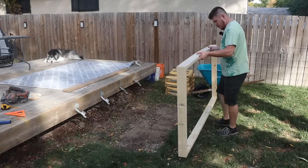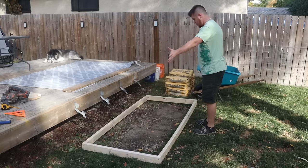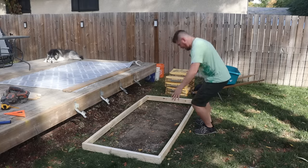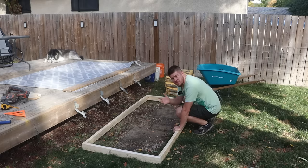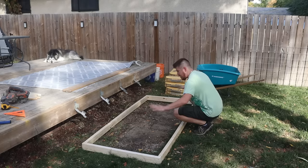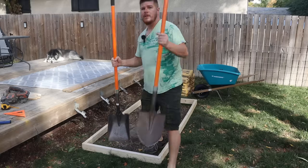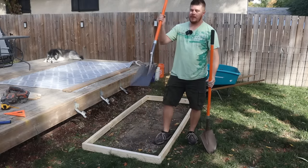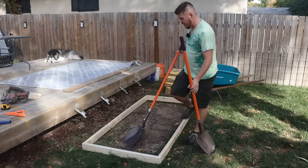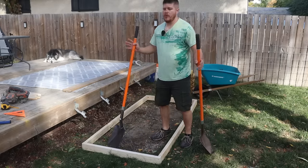Now that you're all caught up, we can start squaring up our form where we want it and removing dirt until we've got a bit of a hole — we want the form to kind of sit down in there. I want my form to be about three quarters of an inch to an inch above the ground, so I'm going to dig this down. The easiest way to do that is to take a spade and mark out around our form, then take a square shovel, hold it down level flat with the ground, and just start scraping smooth until we've got it down as far as we want.